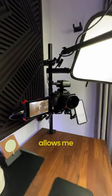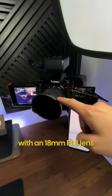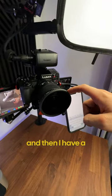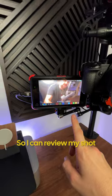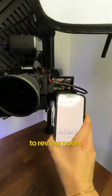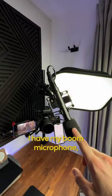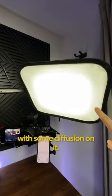This video rig attached to my desk allows me to be way more efficient. I have my camera here with an 18mm f1.8 lens, and then I have a 7 inch monitor so I can review my shot, and then I have a MagSafe mount so I can attach my phone to review notes, and then all the way up here I have my boom microphone, then I have a light with some diffusion on it.